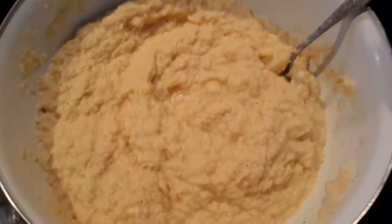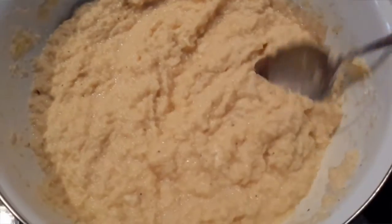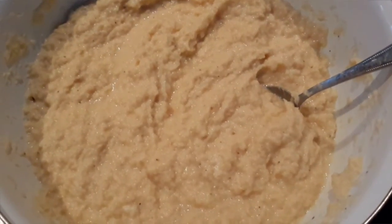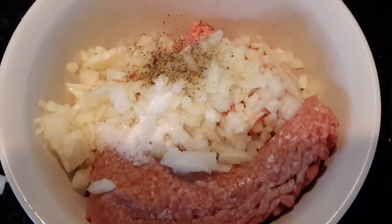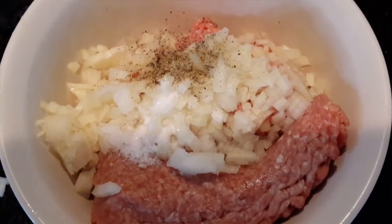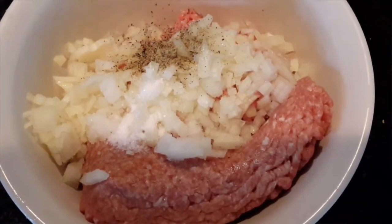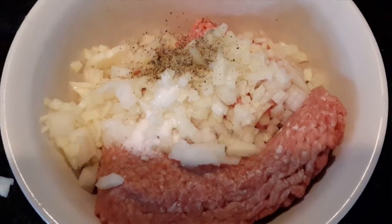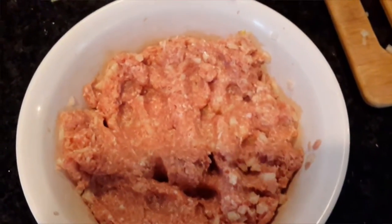You'll have a great potato mixture and we're done with that. Now let's work with our meat mixture — just combine all the meat mixture ingredients together. I do write the ingredients in the description below, so go ahead and check that out. Here's the meat mixture, all ready.